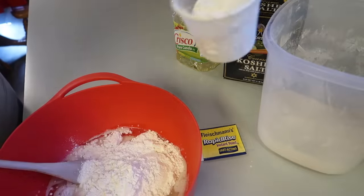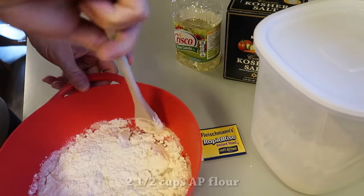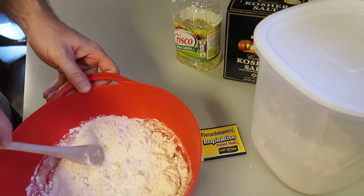Once you get that stirred, you add two and a half cups of regular all-purpose flour and bring that together.